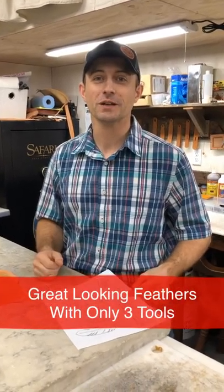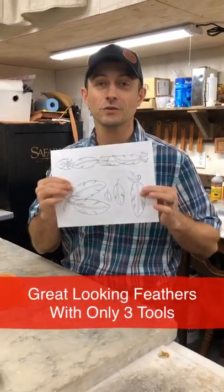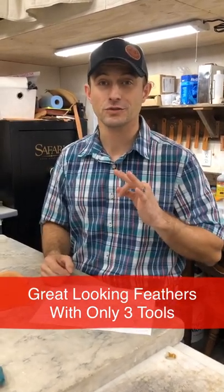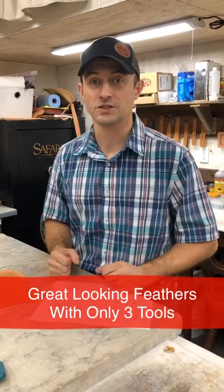Hey guys, Joe Melian here with 23plus. In this video, we're going to go over tooling feathers. I'm going to show you how to tool an awesome looking feather using just three tools. So let's head on over and get started.